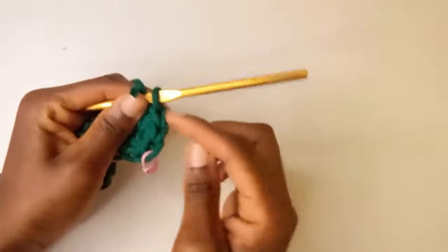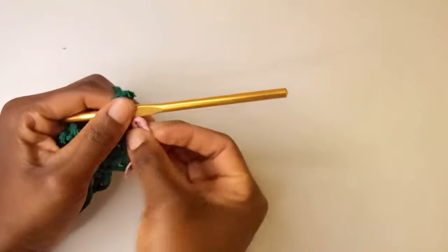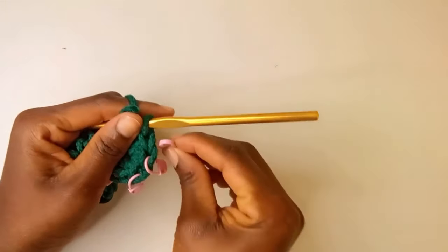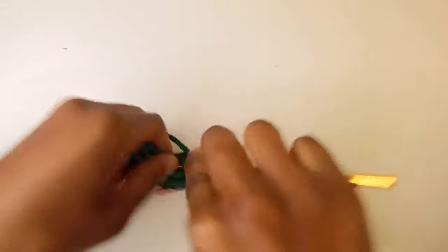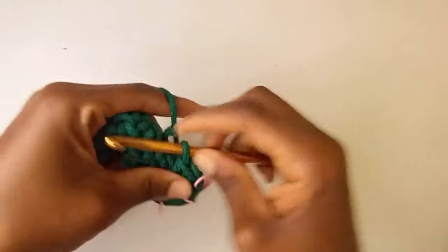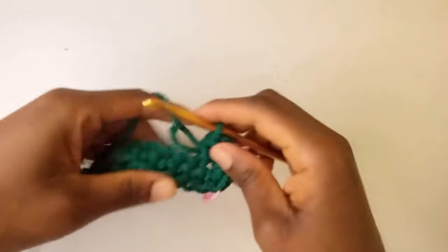I'm placing stitch markers in the second, third, and fourth stitches of that corner. The fifth stitch completes our five single crochets in this last chain.